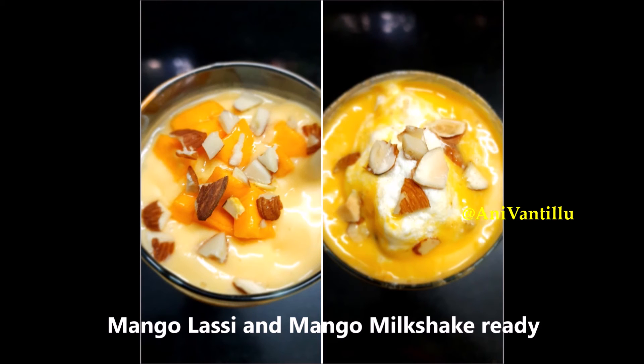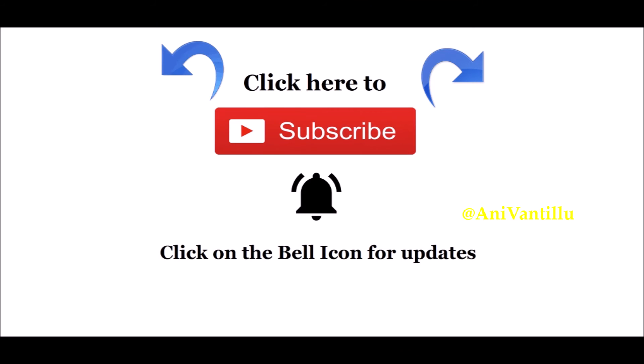Let's give it a try and make comments. If you like this video, please like, share and comment. Don't forget to subscribe to my channel.